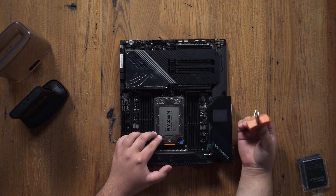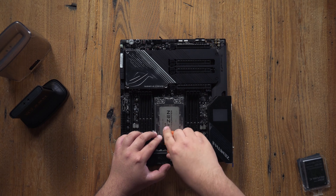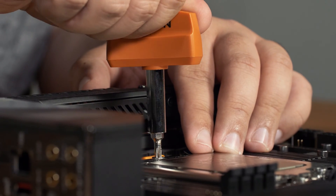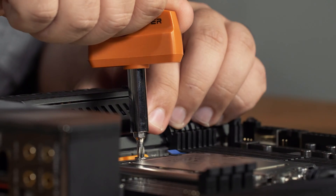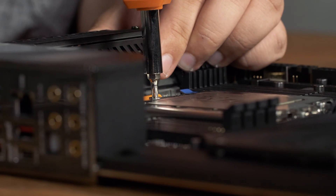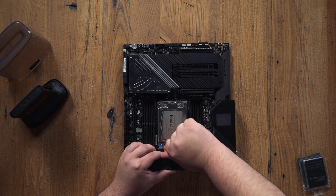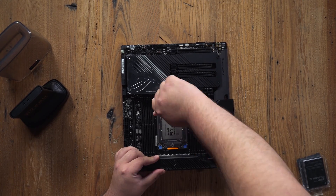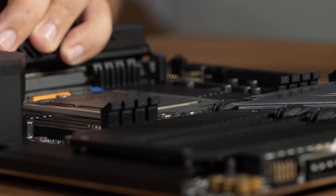The processor comes with a tool that will click when you've applied enough tension. The tool will let you know when you've gone enough. There we go — the tool won't let me turn anymore, so that's enough tension on the processor. I'm going to do that again for two and three now. Click, and there you go.